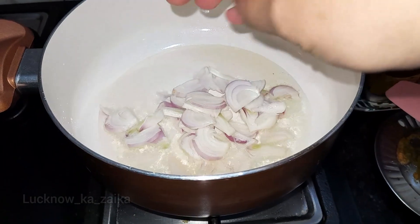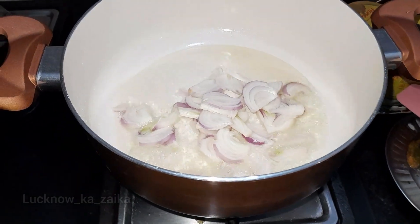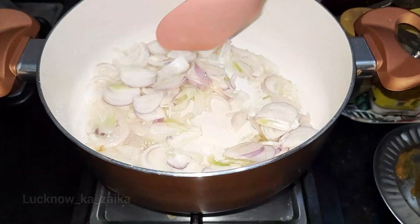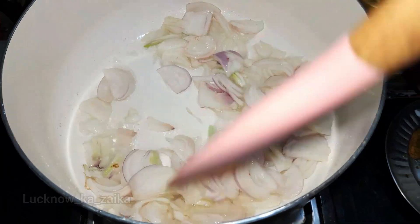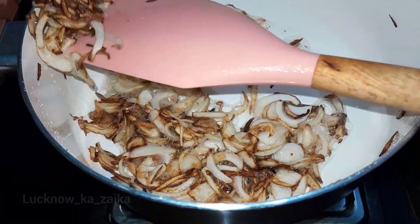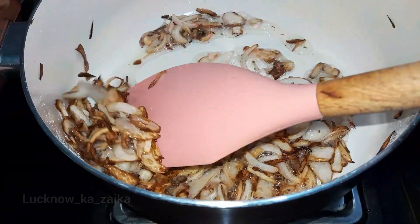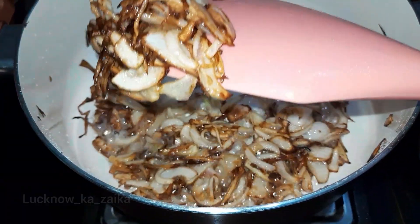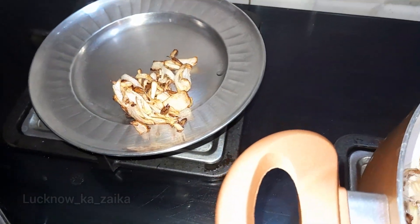I have chopped a big onion and we will fry it. As it starts to turn brown color, we will remove it.